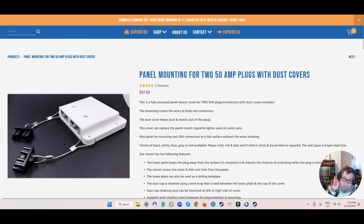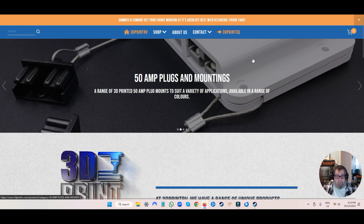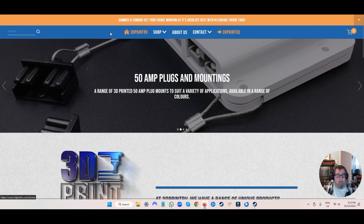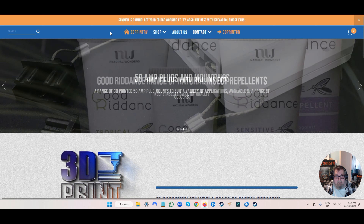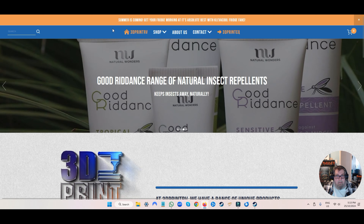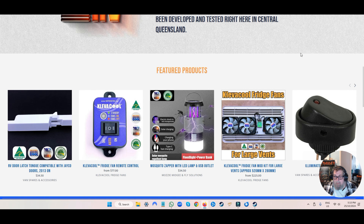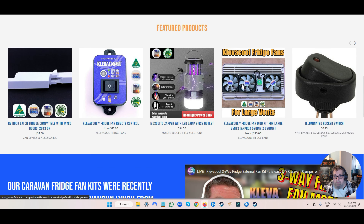G'day everyone, how's it going? So here we are, this is his shop. We'll go to his main page — here's his main page, look this man's into all sorts of stuff. You can have a look yourself. His web address is www.3dprintrv.com, that's real easy, and the man's name is Royce.